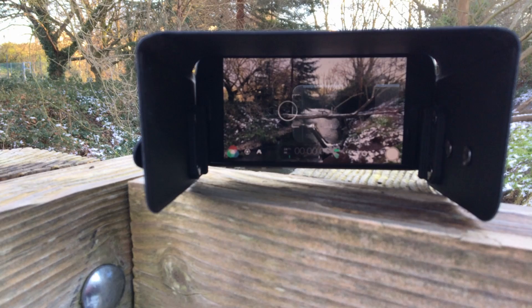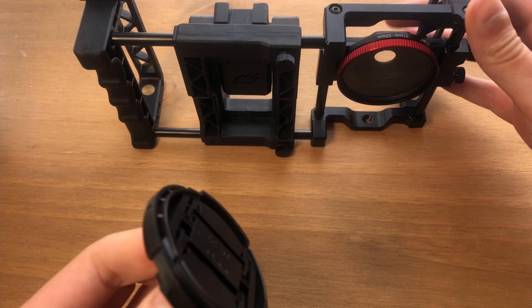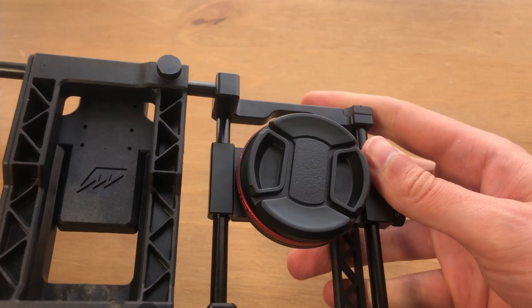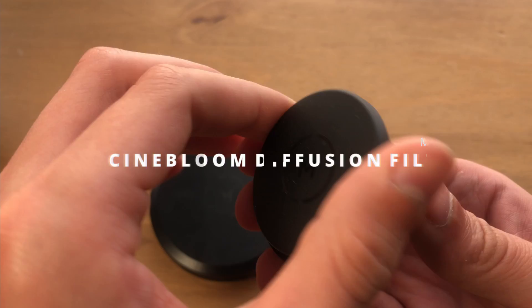This is a Moondog Labs lens cap — only $5 but very handy when traveling between locations so you don't scratch or dust your lens. You push the inner bits in to tighten it, then let it expand over the lens and hold tightly. You have to squeeze it back in to pop it off — it's a real worthwhile and very cheap investment.